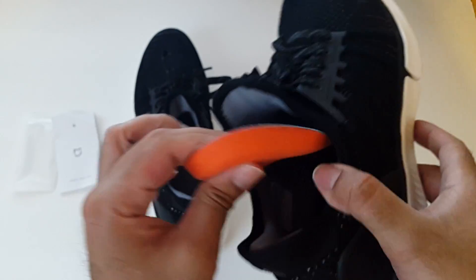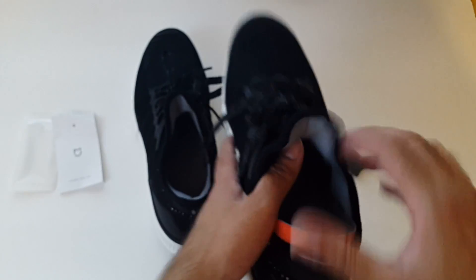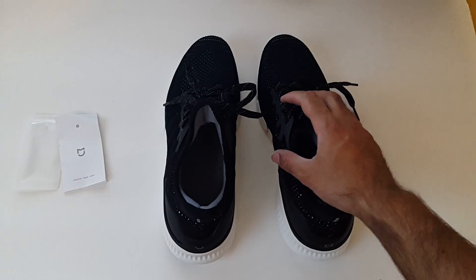You can see the soles are very thick and comfortable, so you're not even going to feel the chip. The battery is seated nicely — you don't need to worry about that device, it's there, it's installed. I've installed it on the right foot.